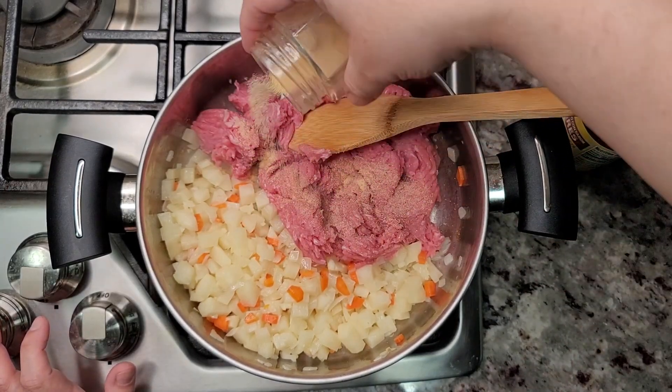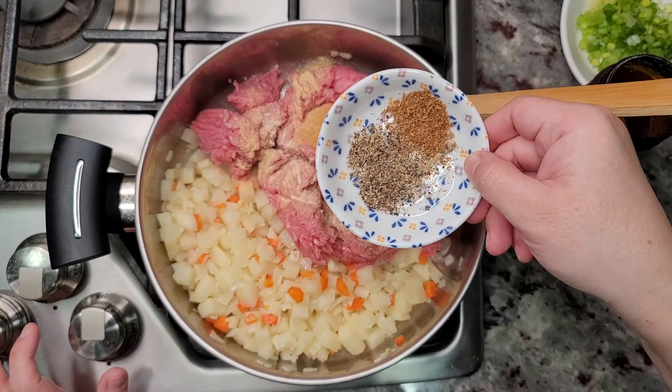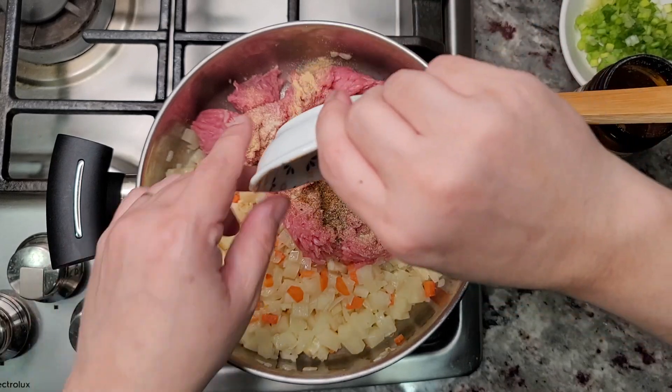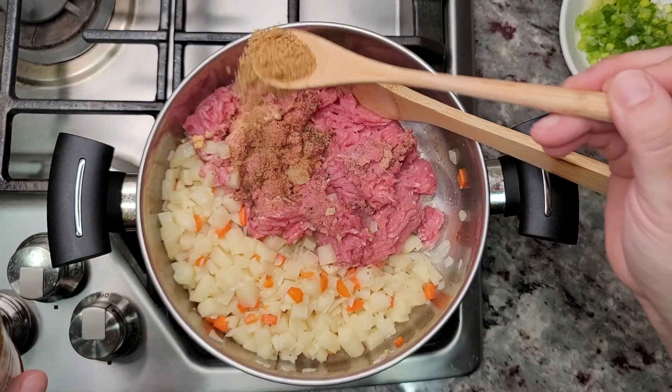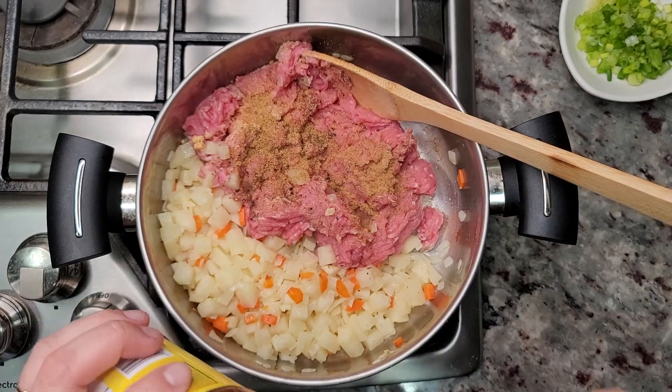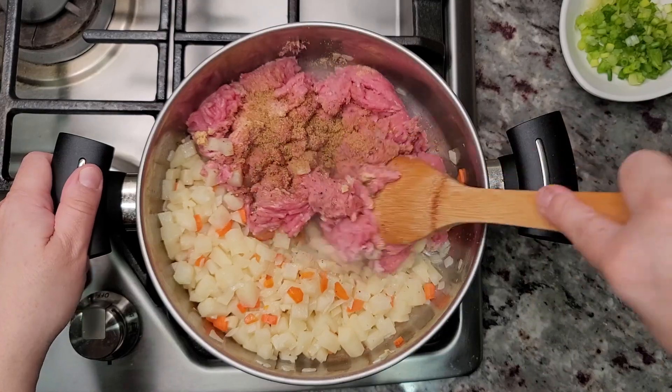Now I'm going to season with a half teaspoon of garlic powder, a half teaspoon of onion powder, a quarter teaspoon of ground cumin, a quarter teaspoon of cracked black pepper, and one teaspoon of bouillon powder — this is beef bouillon powder, but you could use chicken or just salt if you prefer. I'm going to break apart the meat and cook through.